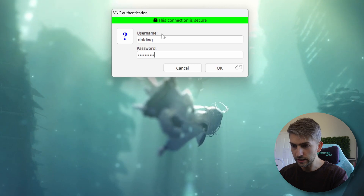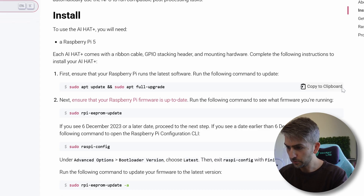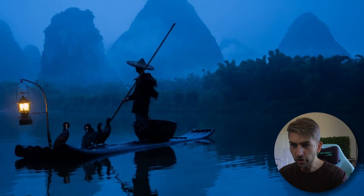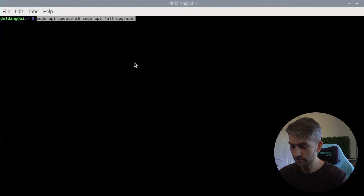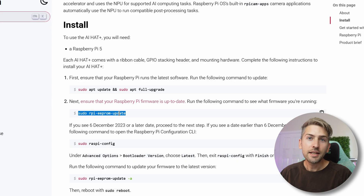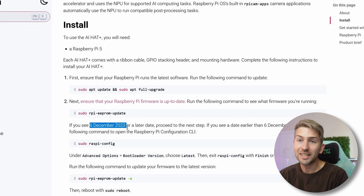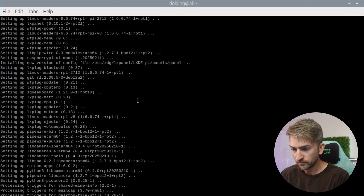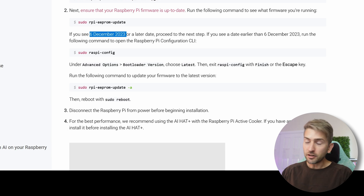I'm going to remote into my Raspberry Pi. We're going to copy this command, open up a terminal window, and quickly run it. There were quite a lot of packages to update — it took about 5 minutes to finish. Next up, we're going to check our firmware version. We're going to run this command and we need to see 6th of December 2023 or a later date. That looks fine for us. That's it in terms of software updates.